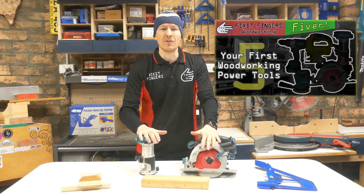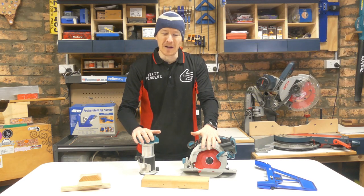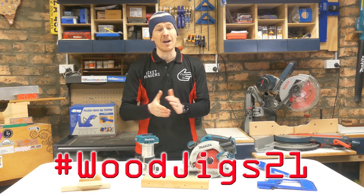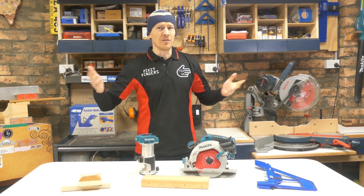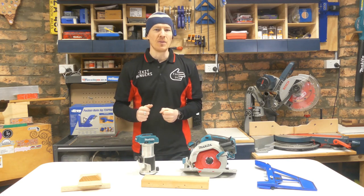If you want to see what my other three most important power tools for beginners are, then go and check out the Fix It Fingers Fivers on that topic. Hashtag woodjigs21 is a challenge that I am currently running and I encourage you to get involved. We do have some lovely sponsors and prizes on board, and while this isn't really an entry per se, I thought this video would tie in very well to the theme.